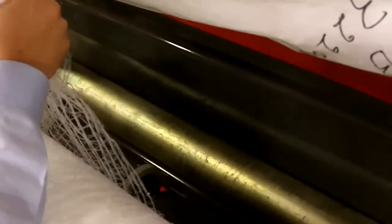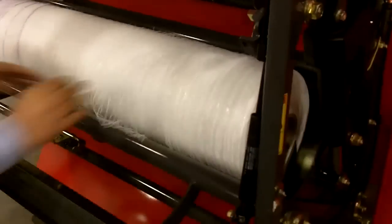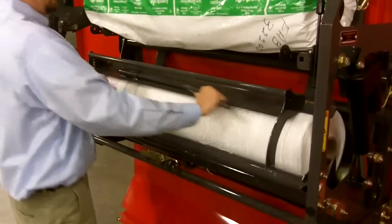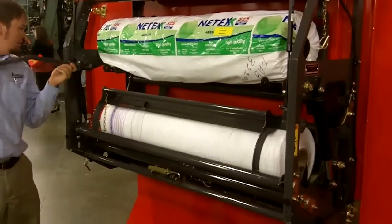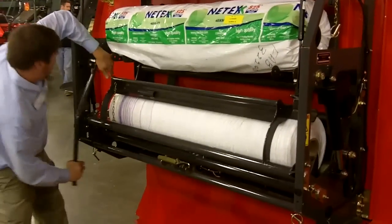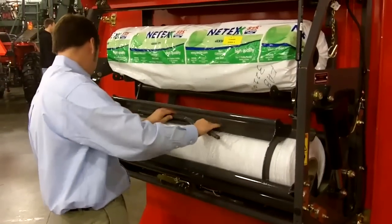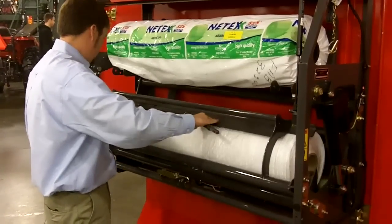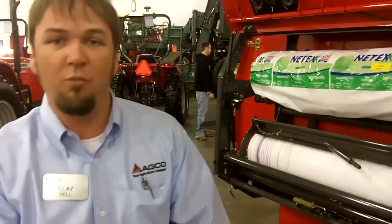Here we have the new mesh wrap offered in Massey Ferguson round balers — the fastest mesh wrap in the industry. I'm going to show you how to load it. It's going in behind that door right there in between the metal roller. Lay in your mesh, put the door on top, put tension on your door, put your bar back — and there we go, we're loaded. No talcum powder needed, no rollers to feed.